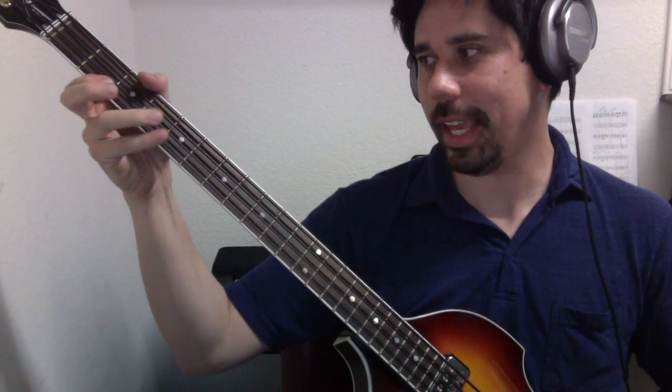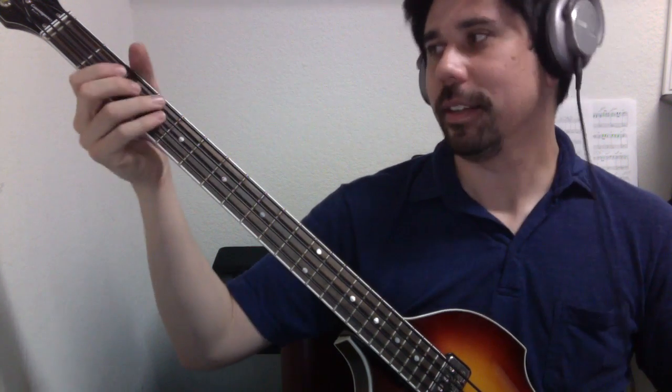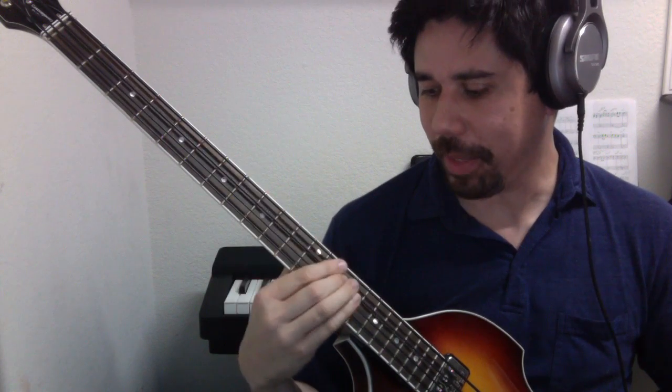From that single location, I'm just using different fingers to play different notes. So if we played the single string method for the C major scale it would sound like this, and then the single position method would sound like this — the exact same notes: C, D, E, F, G, A, B, C.